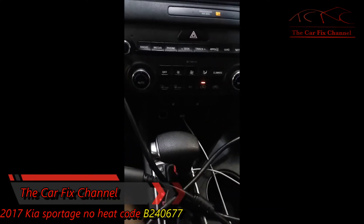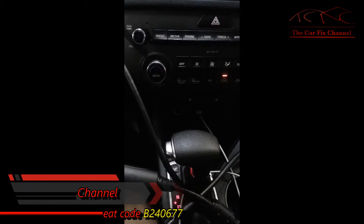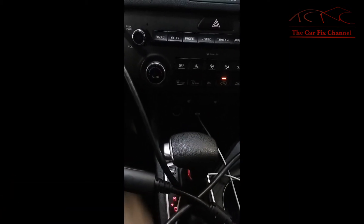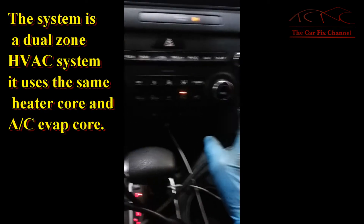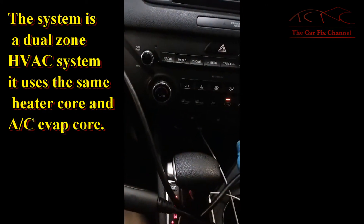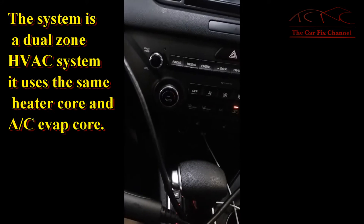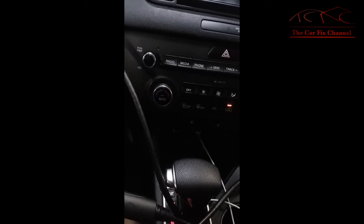Hello and welcome to another CarPix video, where I do what I love. Today's video is going to be about no heat on a 2017 Kia Sportage. The passenger side does have heat but the driver's side does not. I pulled the codes out of the control module and the code was B240677 for the air mix on the driver side.